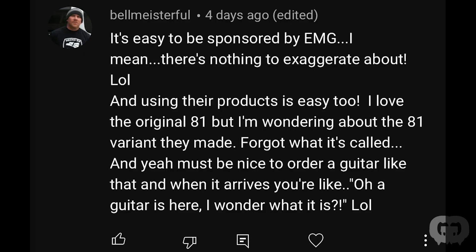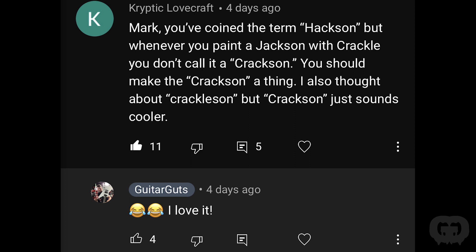Another person wrote it's easy to be sponsored by EMG — there's nothing to exaggerate, they sell themselves. I agree with that. By the way, keep watching — over the next couple of weeks I'm going to be announcing details about an EMG giveaway. Me and EMG are teaming up to give away a set of EMG pickups and I'm super excited about it. I love this comment: somebody wrote 'Mark, you coined the term Hackson, but whenever you paint a Jackson with crackle, you don't call it a Crackson.' I love that — the Crackson. We've got the Hackson, now we've got the Crackson. It's perfect.